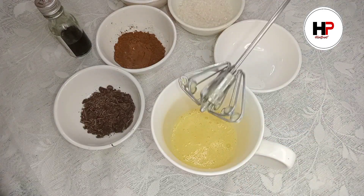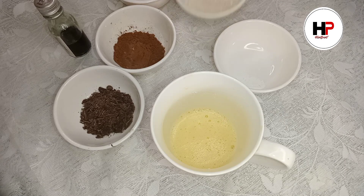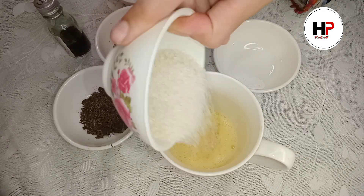The quantity will double. It will take about 5 minutes to beat it properly. Now add the sugar — you have to put it in powder form. It can be simple powdered sugar.